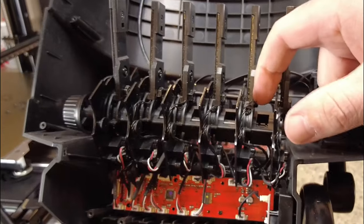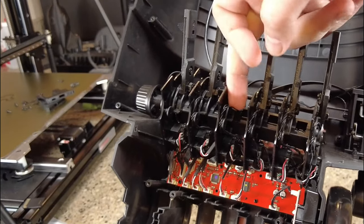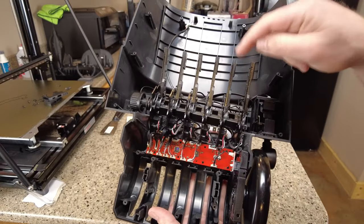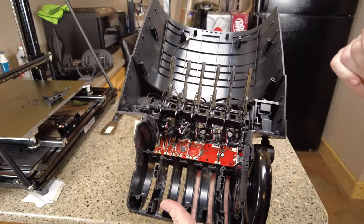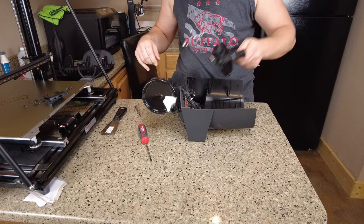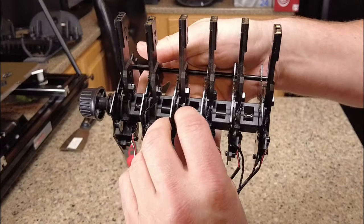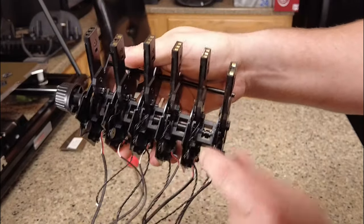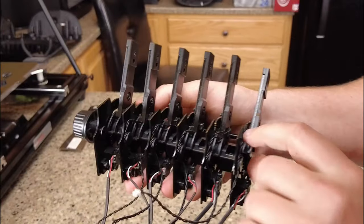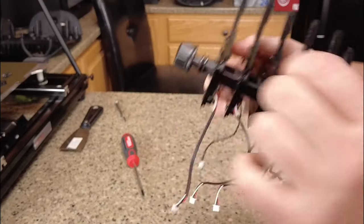You can see these wires here — they're broken on pretty much every one of these controllers, you can see them snapped. Hopefully I'll be able to get these soldered back on. Now that we've removed that assembly, we can see the wires a little bit better, and you can see how they're all broken on the inside. Hopefully we are going to fix this and make sure it doesn't happen again.